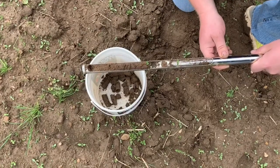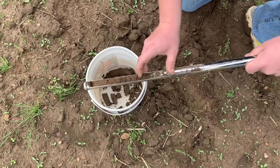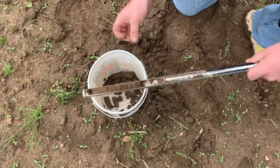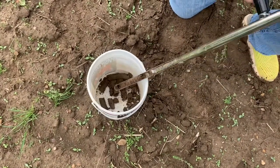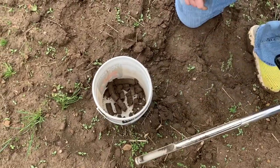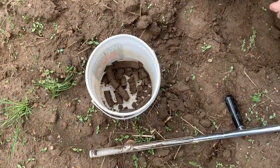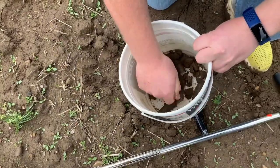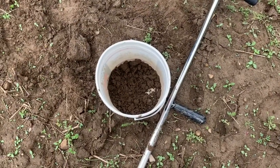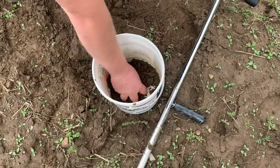After taking each sample, be sure to remove the debris, grass, or green matter at the top and place your sample into your bucket. In this area we took six core samples, so now we're going to let it dry and then mix our sample together. When mailing in your sample, you only need about a cup of the soil that was collected.